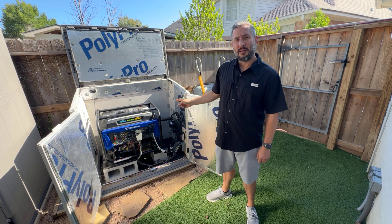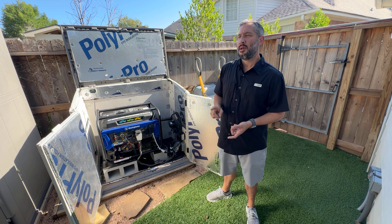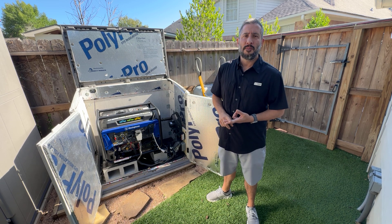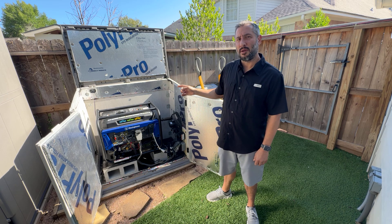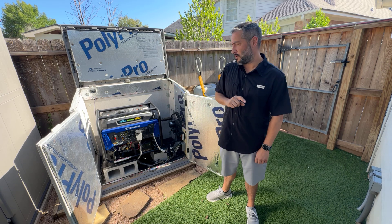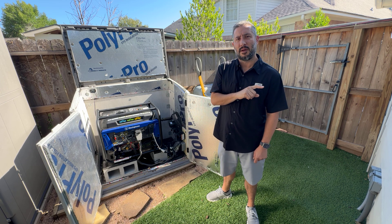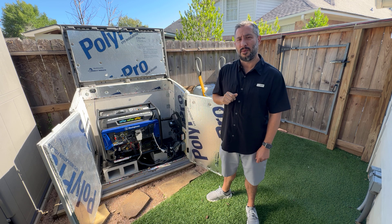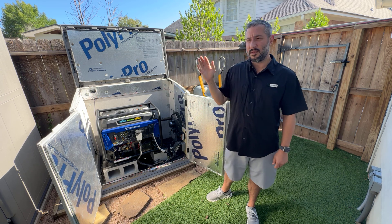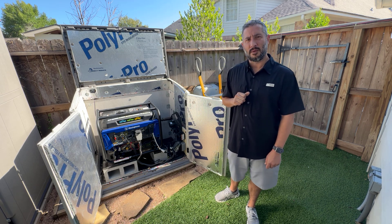Let's talk about spark plugs. A lot of people are running natural gas or propane and having problems starting their generators right out of the gate. If you change the spark plug — I'll put a link in the description — they'll start right up. Just yesterday I was helping my neighbor with a brand new DuraMax and he couldn't get it started on propane. We changed the spark plug and it started right away.